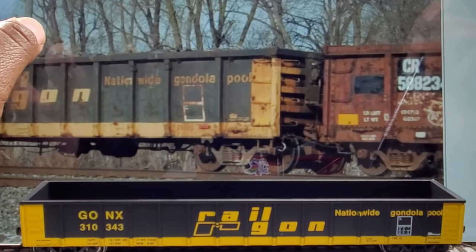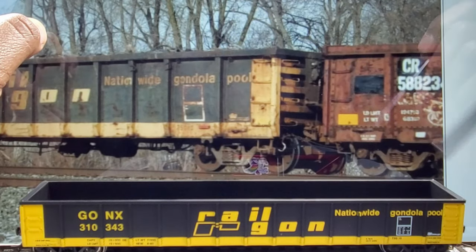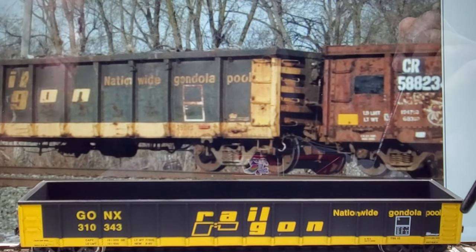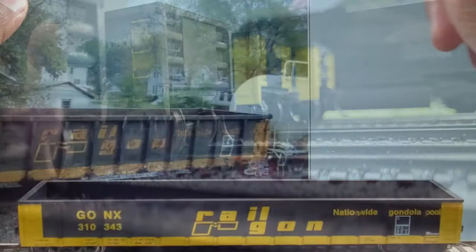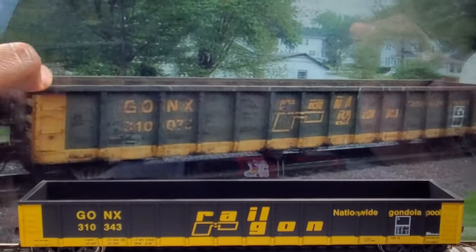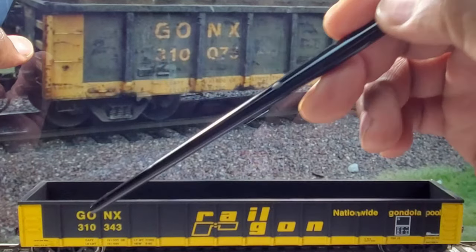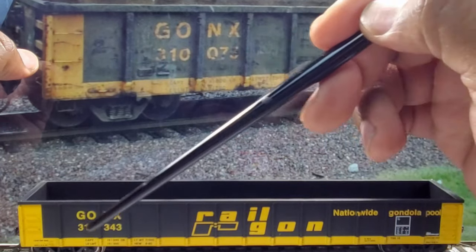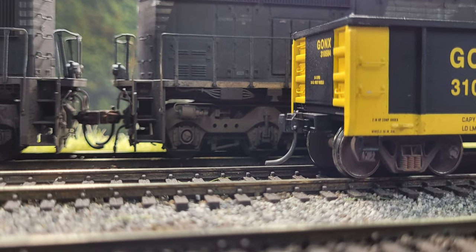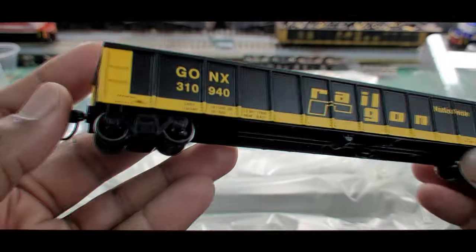As far as the grab irons here — this is a little different because on the top, the grab iron is different from the rest. The top one is straight, but the bottom one is bent down as you can see here on the car. Looking at different photos here, going back over to the side of the car momentarily — you have a pull here, a tab here on the car, which is done correctly on the model.